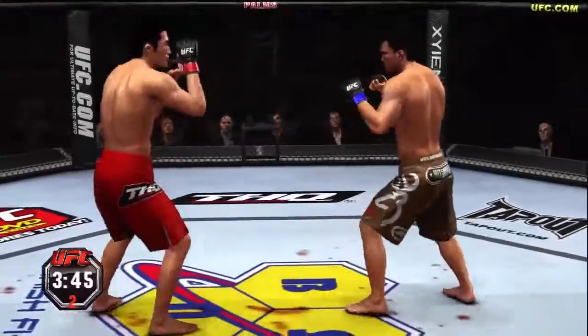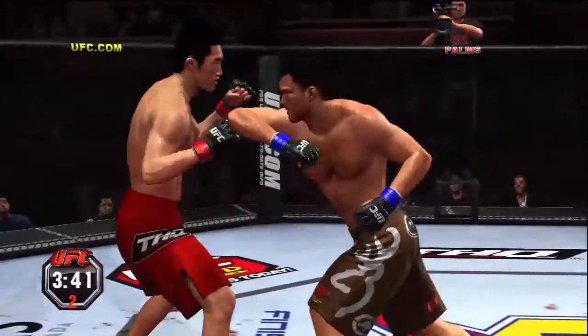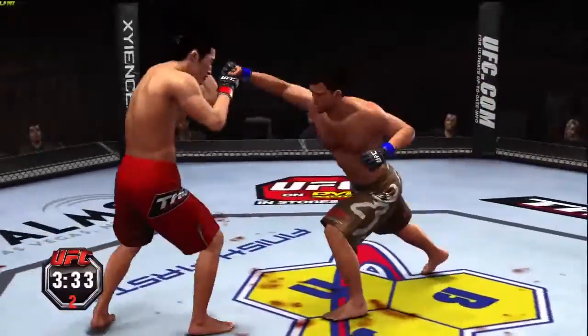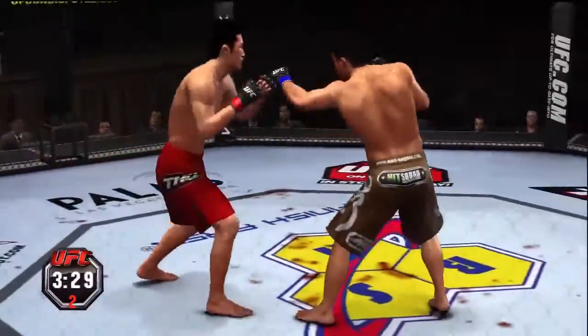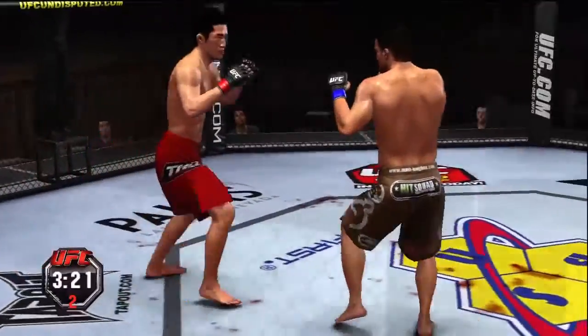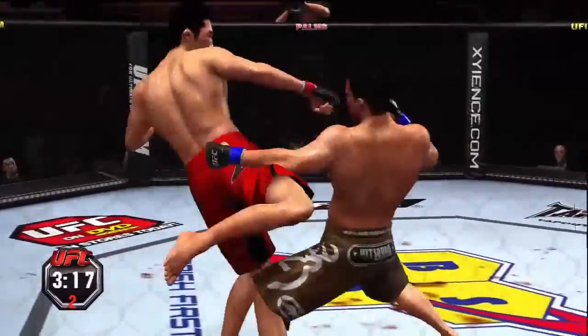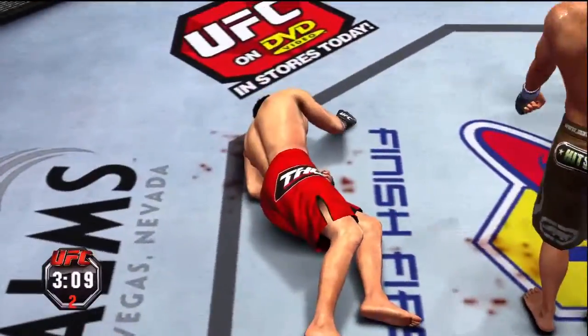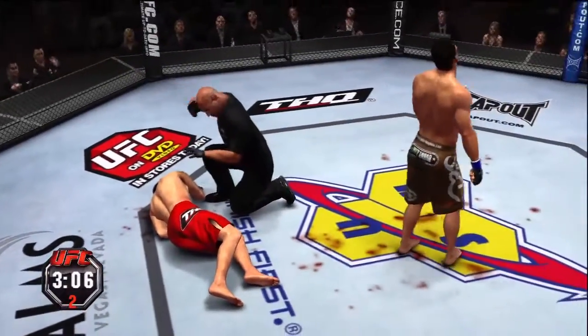Jab. What an exchange here. Good body shot. Body shot. Excellent combination. Boom — left hook! What a left hook! That's it, it's over! Left hand! He wins the fight!